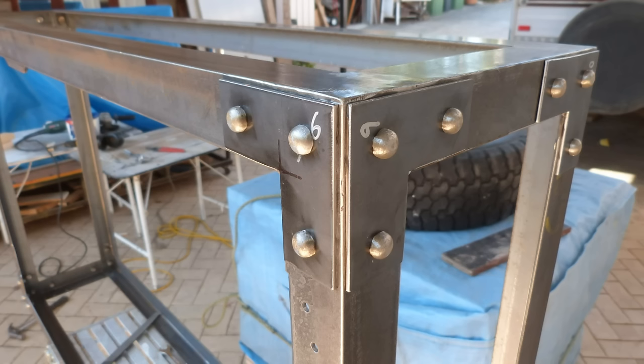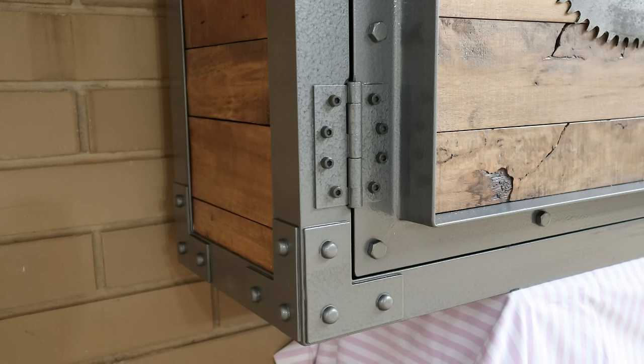This video shows how I made the steel rivets for this industrial style cabinet.